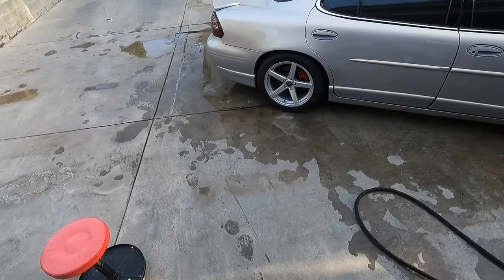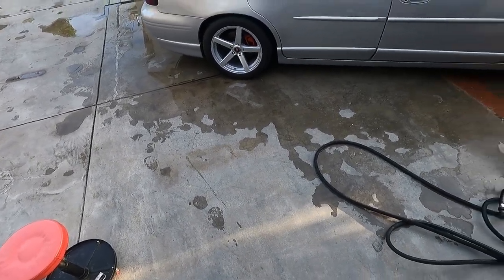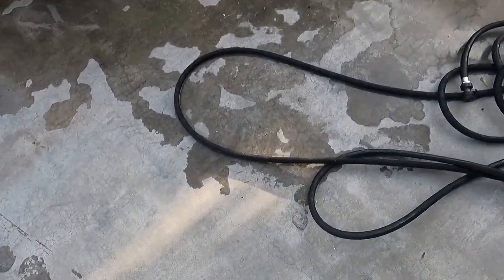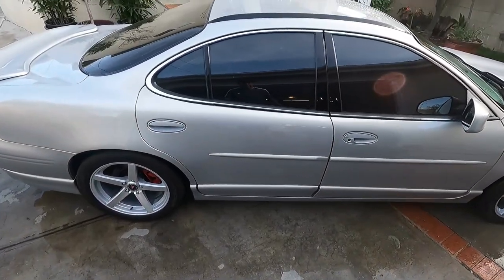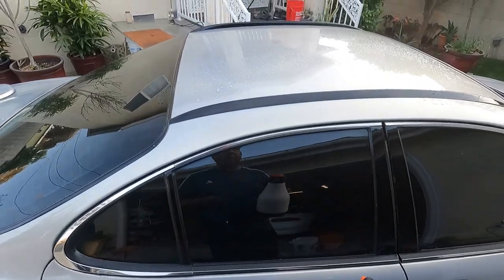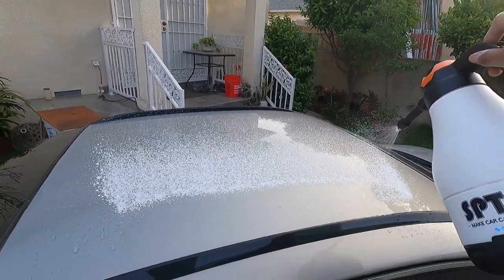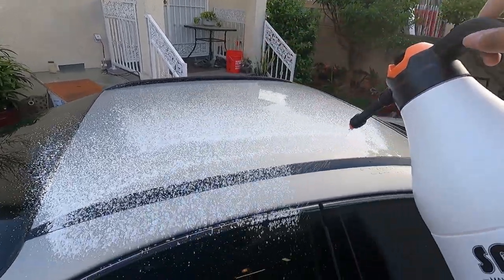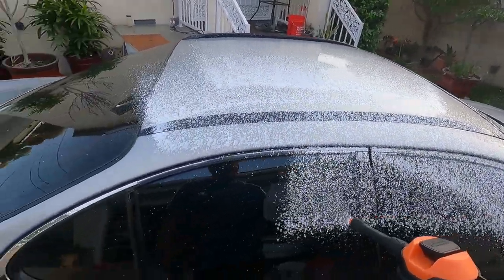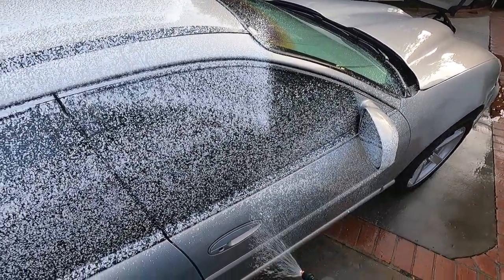Welcome back everyone. As I'm doing my review for Dr. Beasley's Paint Hero — change of plans. I decided to just rinse it off because I don't have a lot of daylight, and I'm just going to use Ammo Frothy during the wash process.